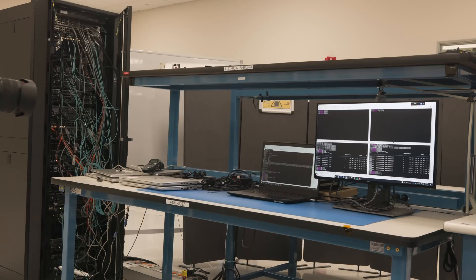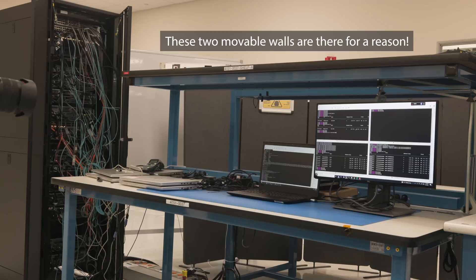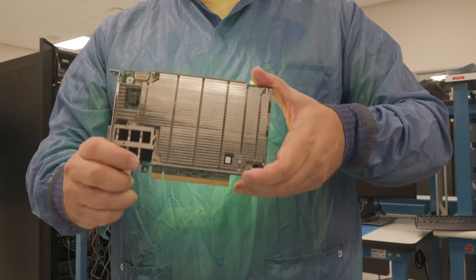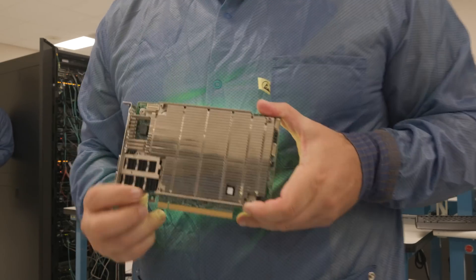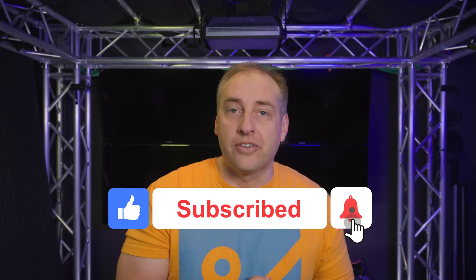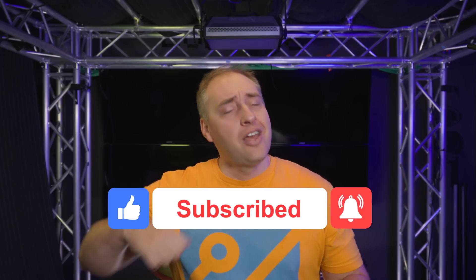We do have other DPUs we're going to be looking at in the industry, and I think you should go check those out. I just want to say thank you to the Intel team — it took a long time to get approvals just to get into this lab, and it definitely took a lot of work, including barricades in the shot so you can't see other things going on in the lab. If you did like this video, give it a like, click subscribe and turn on those notifications. As always, thanks for watching, and have an awesome day.